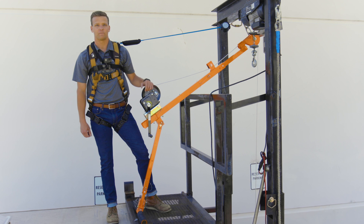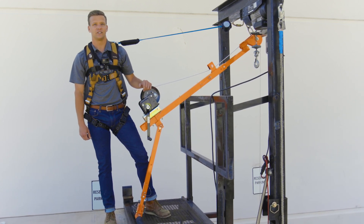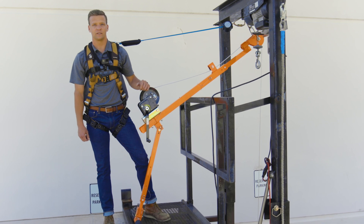Hi, this is Justin from Faultech. I would like to introduce you to our adjustable pull hoist, the newest addition to our confined space entry and retrieval solutions.